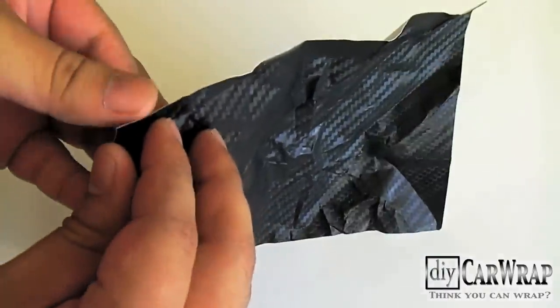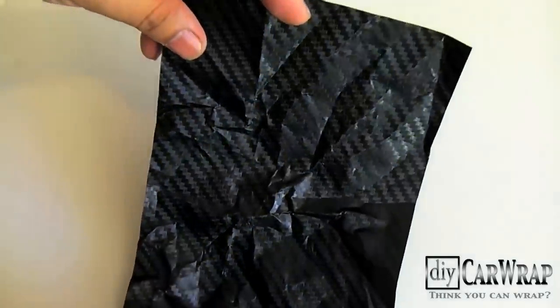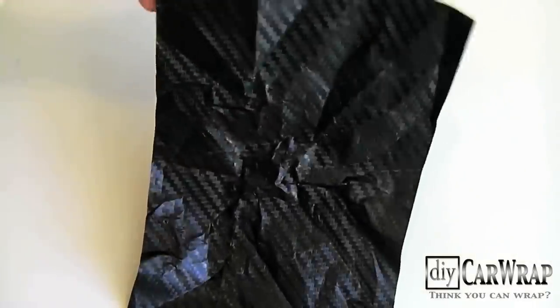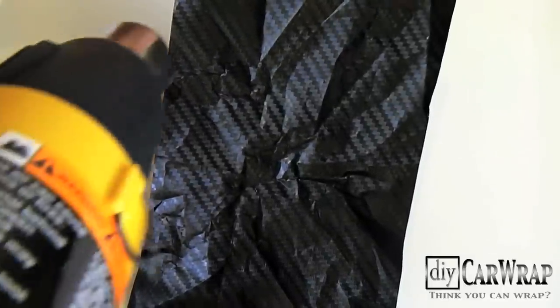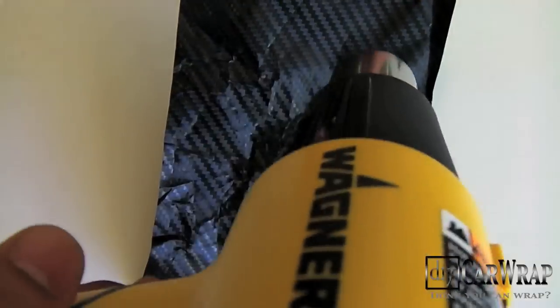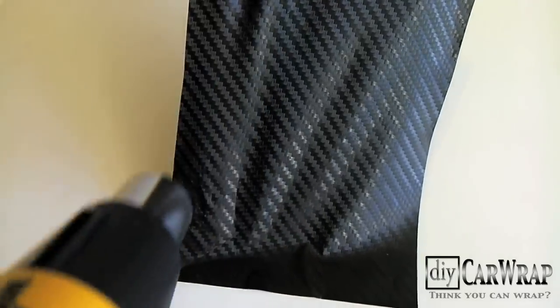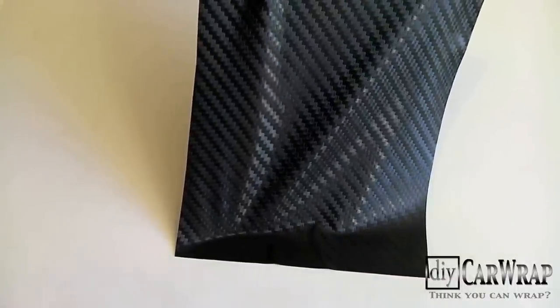What I'm going to do is just remove the vinyl from the backing, just like that. I'm going to go ahead and grab my heat gun. Just a small amount of heat is needed. As you can see, it's back to its original smoothness.